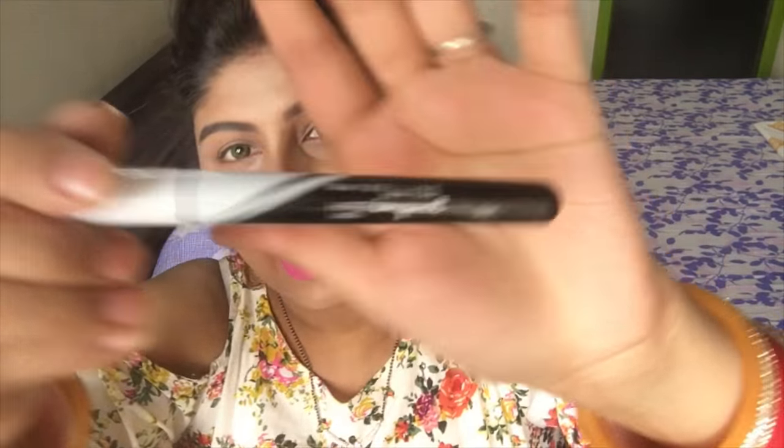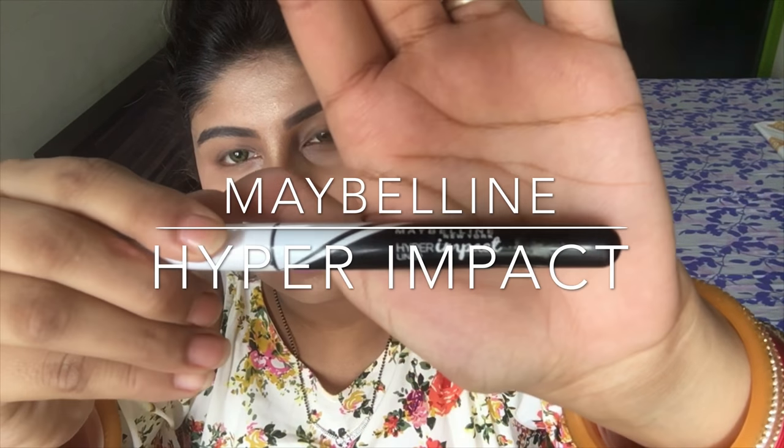If you are new to my channel, please don't forget to subscribe and hit that small bell button so you get notified whenever I post videos. I'm gonna be using the Maybelline hyper-impact eyeliner.